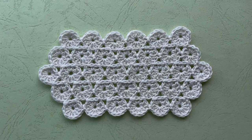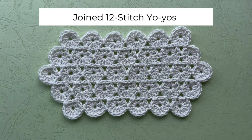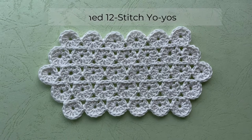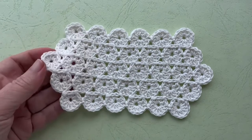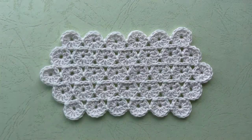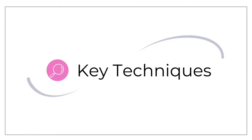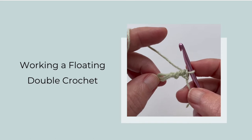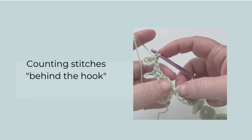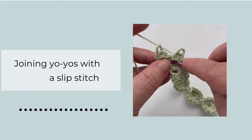Welcome to this breakaway crochet tutorial. This video supplements the joined 12 stitch yo-yos entry in the breakaway motif library, and I'll be going over how to crochet this swatch using breakaway crochet techniques. As I go along I will demonstrate some key breakaway techniques such as a floating double crochet, how to count stitches behind the hook, and my suggested way of doing a slip stitch to join the yo-yos.